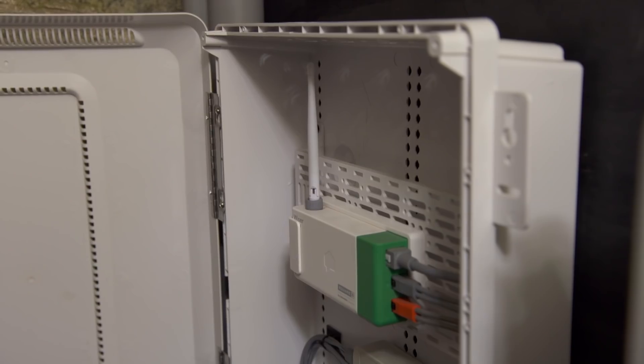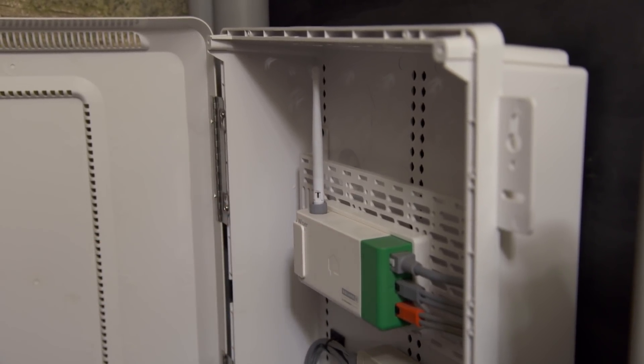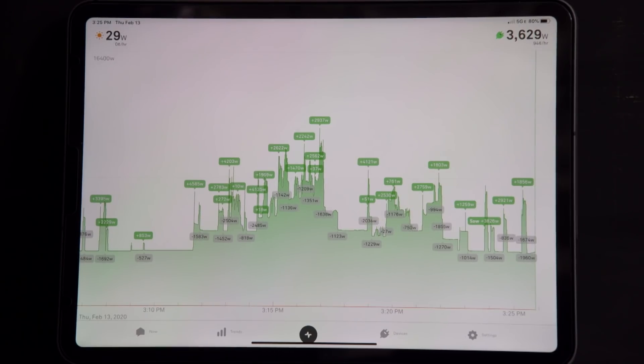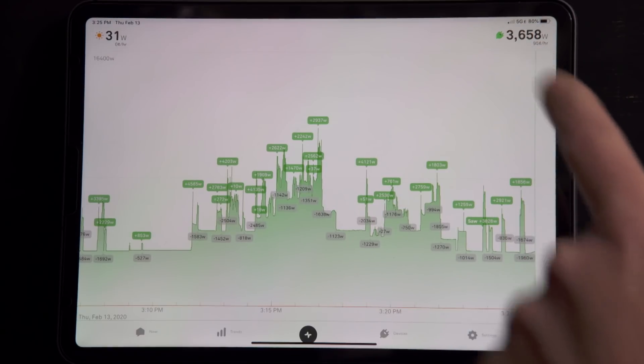There is an antenna on that thing, which means it's sending information out to the Wi-Fi network in the home. That way the owner can actually pull it up on an app or the smartphone. And it's got it up on a tablet here too. On the bottom, we've got a timeline — this is minute-by-minute usage — spikes, peaks, and valleys. So that's our consumption.